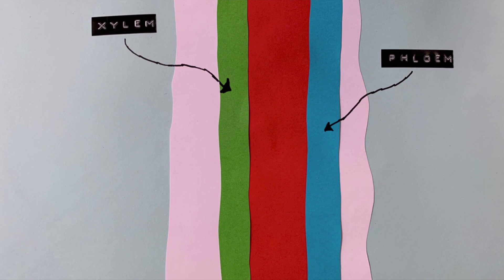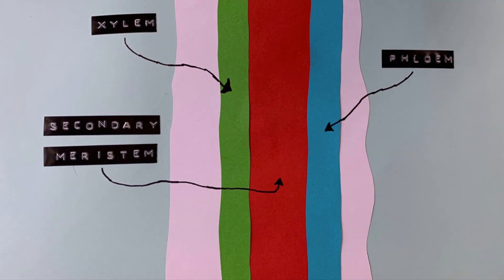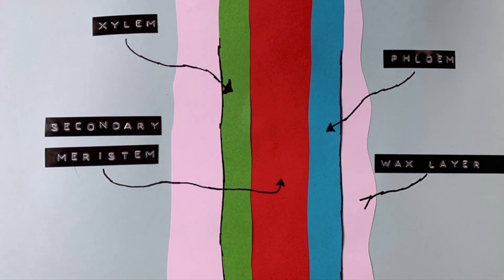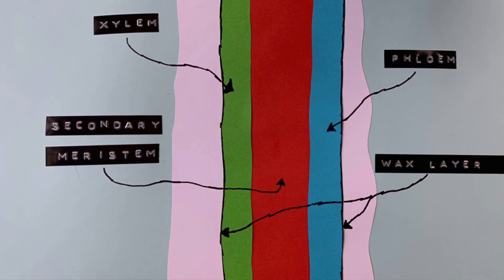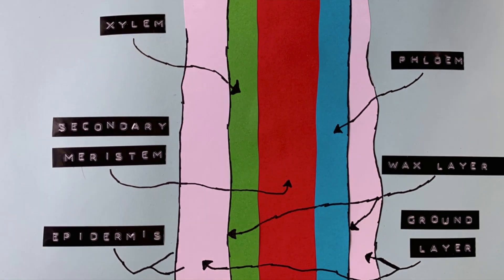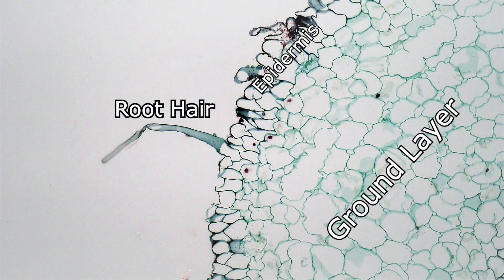Encasing the vascular tissue is the secondary meristem. This is the tissue that grows the roots thicker — so the primary meristem makes the roots longer and the secondary meristem makes them thicker. The vascular and secondary meristem tissue is surrounded by a thin waxy layer, which helps to keep the water and nutrition inside the tissue instead of seeping into the soil around it. Surrounding that is a structural and protective layer called the ground layer. Then we get the epidermis, or the skin of the root. Many roots will also have root hairs, which expand the surface area of the root that can take up water and nutrition.